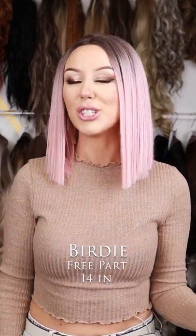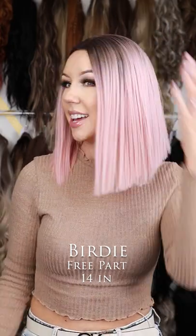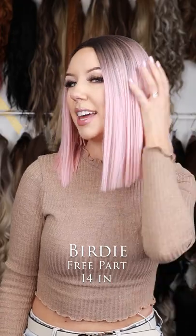Meet the adorable Birdie. She is actually just the straight version of one of our bestsellers, Capri. She does have a nice natural shadow root, which really helps when you are playing with more of these fantasy colors — really nice, like bubblegum pink.